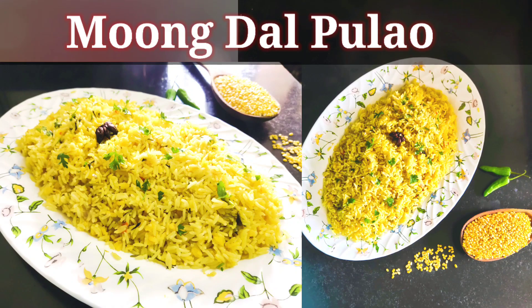Hello viewers, welcome to my channel Cooking for Body and Soul. Today's recipe is moong dal palao. It is a one-pot dish which is simple yet flavorful and can be made in a jiffy. It's a complete meal in itself.